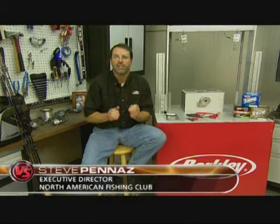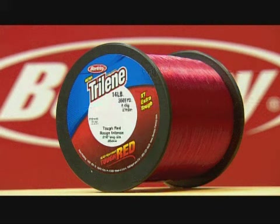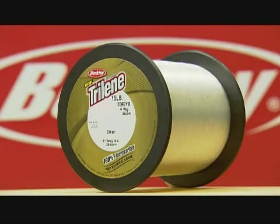Welcome to Knot Wars, where we pit knots in a head-to-head competition to determine the best fishing knot available. While the focus will be on knots that work best with monofilament, we're going to provide test results for fluorocarbons and super lines as well. Our test lines include 14-pound Trilene XT Tough Red Monofilament, 14-pound Fireline Inflame Green, and the new 100% Fluorocarbon Trilene in 15-pound test.